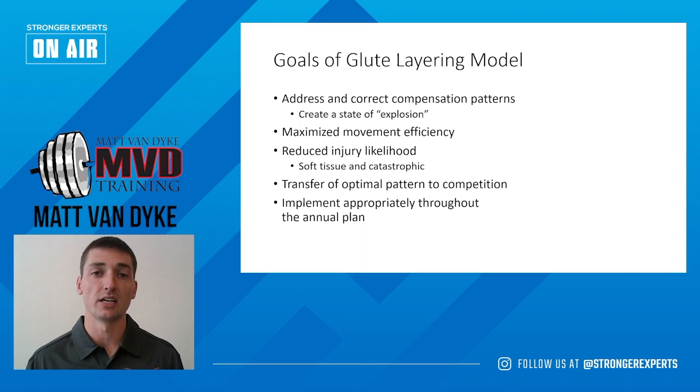which is what we see in those athletes that no longer utilize that state of explosion — we're going to see those decrease pretty dramatically, because we're taking the tension away from those hamstrings and utilizing them in the manner they're actually designed to be used. We're going to try and transfer this state of explosion and optimal firing pattern into our actual competitive events.